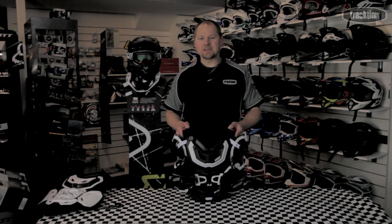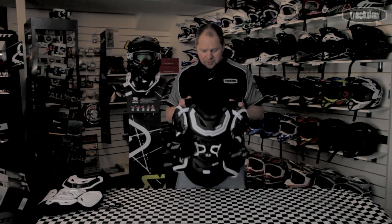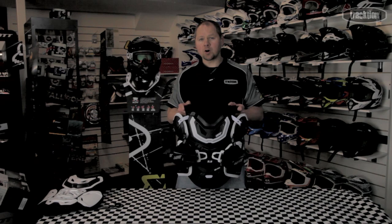Hi there, welcome back to Traction TV. We're staying with Leatt's 2014 offerings. What we've got here is the HD Pro in their 5.5, which is the new armor out.